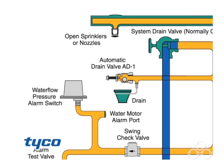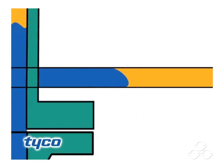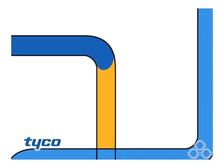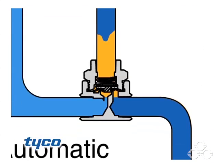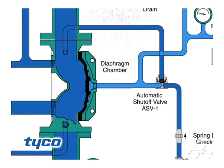The rapid pressure drop in the diaphragm chamber allows the diaphragm to open. Water flows through the system to the sprinklers and the water flow pressure alarm switch, activating the alarm. Water also passes through the trim to the automatic shutoff valve to close this valve. Once closed, it will prevent the diaphragm chamber from becoming inadvertently re-pressurized.